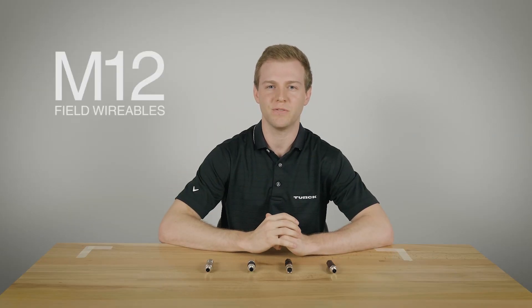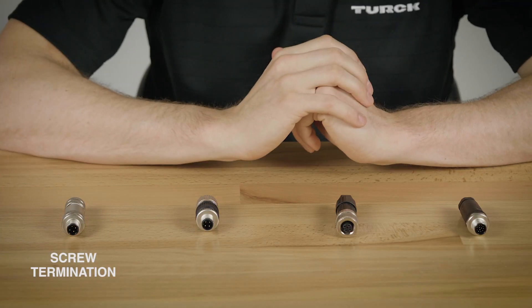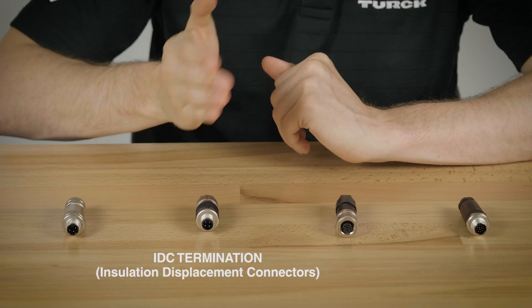Hi, my name is Jake and today I'll be showing you how to assemble our M12 field wireables. First we'll have our screw termination field wireable. This is our most common. It is intended for high vibration and more robust applications. Second, we have our IDC field wireable. This one is intended for less rugged applications but used for quick installation.